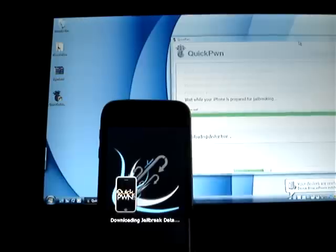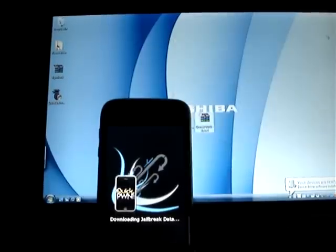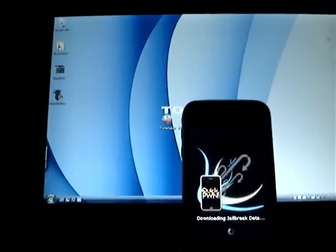Downloading jailbreak data, uploading device tree, uploading kernel. Done — you guys are done with this, you guys are done with QuickPwn. Now let's stick to this.